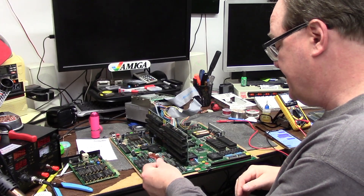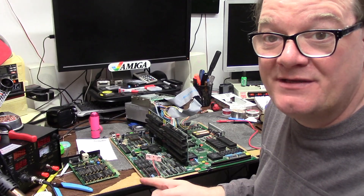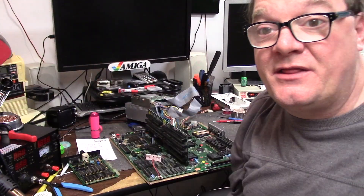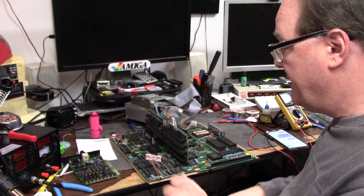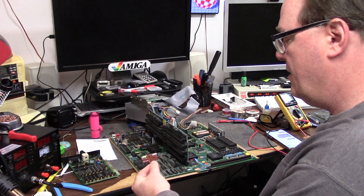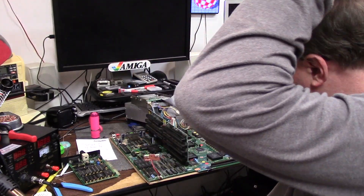We're going to look for the reset bus, which based on the quality of this recap job, I guarantee this is not going to go high. If you hear a printer noise, I am printing a 3D faceplate for another case. Here we go. There's our low. Got a signal. No good high.